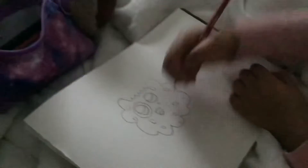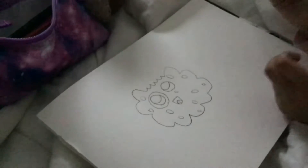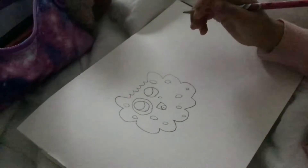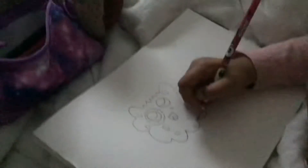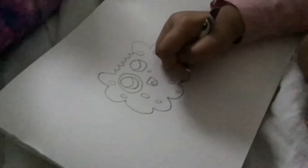Okay, so I've finished all the chocolate chips. Okay, one more. Okay, there. And now we have to draw some legs, because the cookie has to be alive.